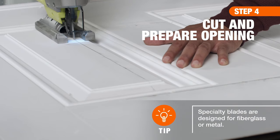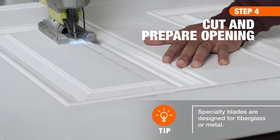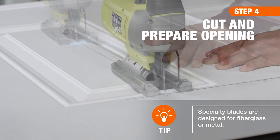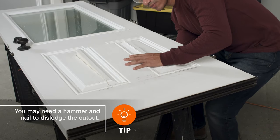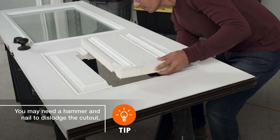To cut out the opening, slip the saw blade into the inside starter holes and begin cutting along the outline. Be careful not to cut beyond the lines. Repeat until the cutout portion of the door can be removed and discarded.